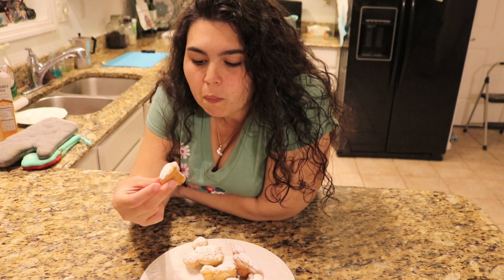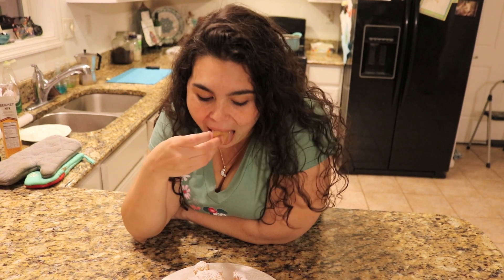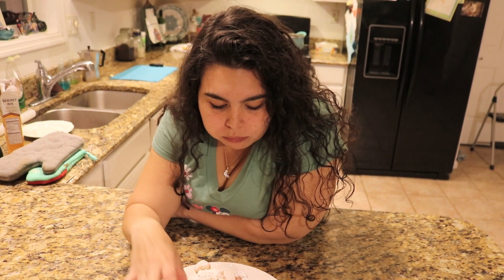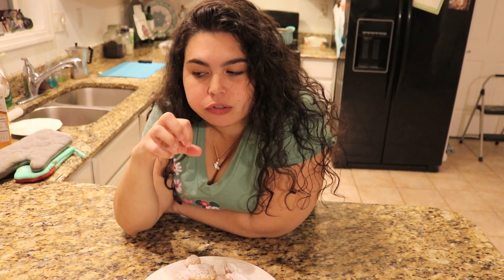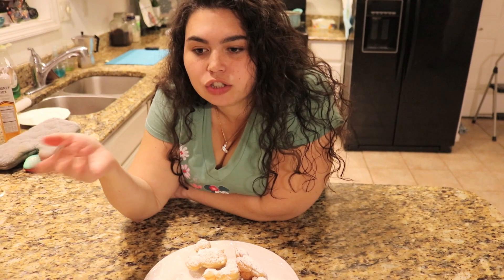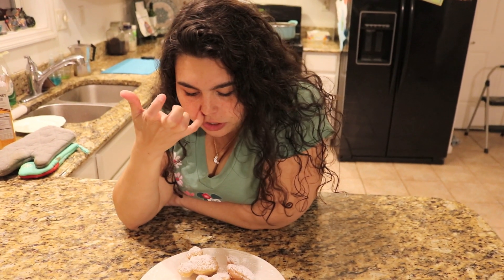They need the powdered sugar because the dough is not sweet on its own. It's dense, but it's not super dense where you're like 'oh my god, this is so heavy.' It is a little dense, but it's crunchy on the outside, which is nice. It's delicious — a perfect little treat.